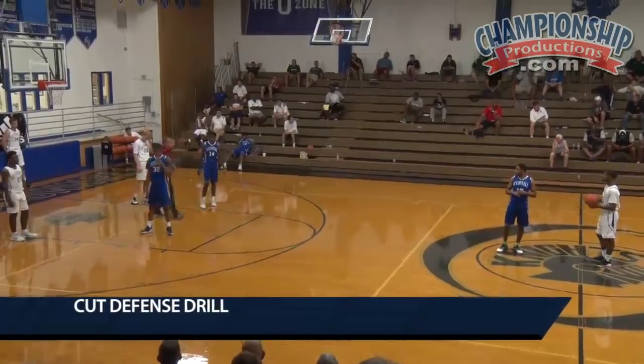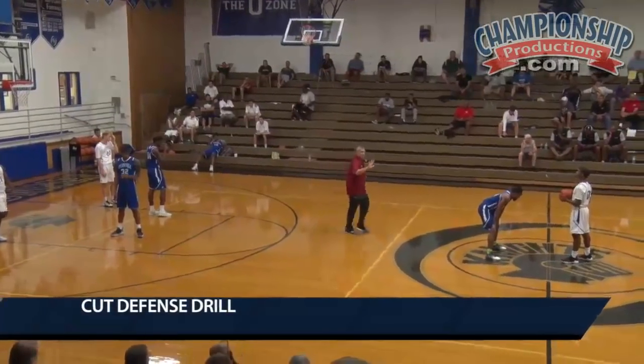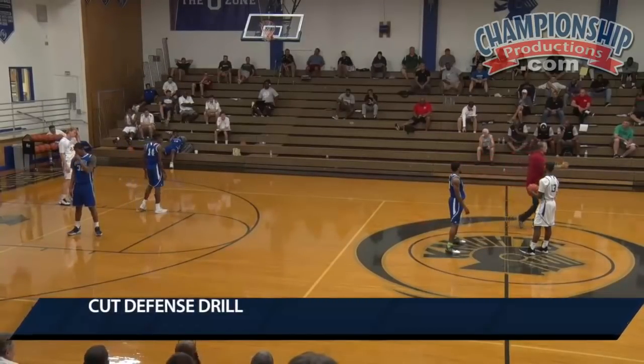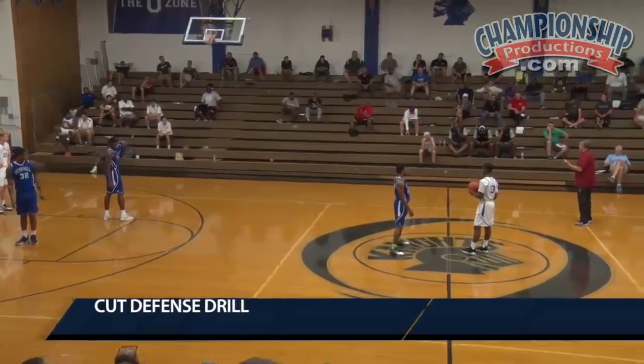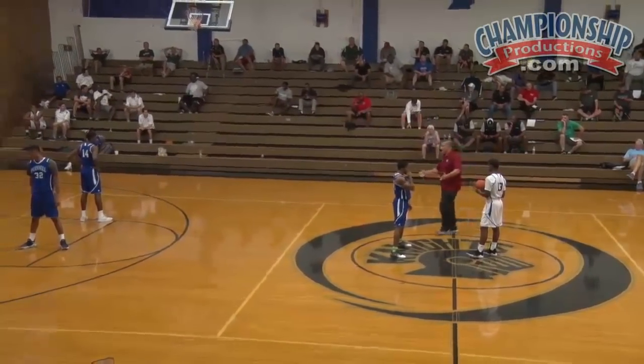I just showed you what the defense should look like when we got five guys on the court. Now we got to defend it with only three. That means the gaps are going to be bigger. And we're defending cuts, not screens right now. You got to teach them exactly how you want all of the above.